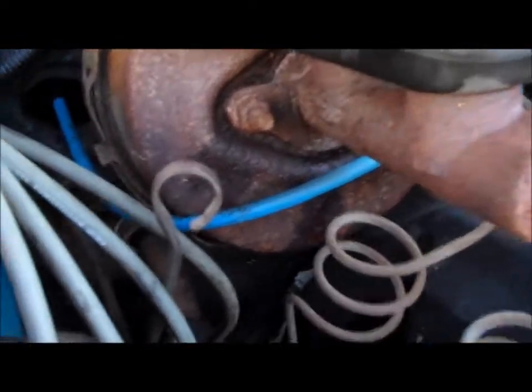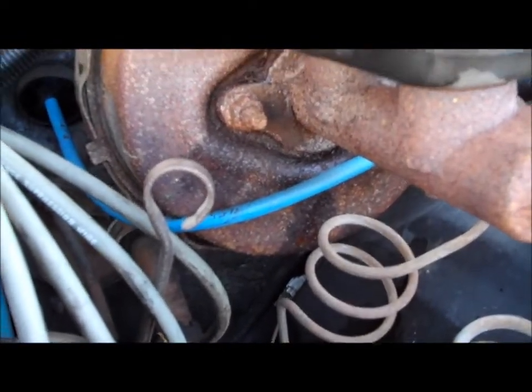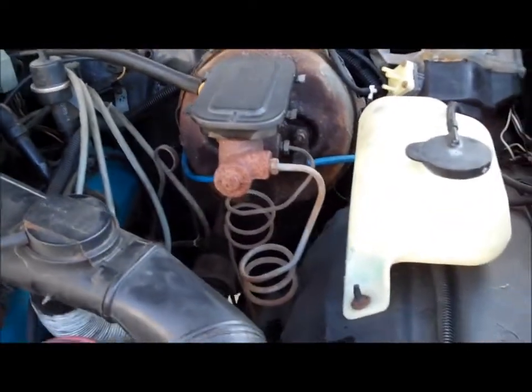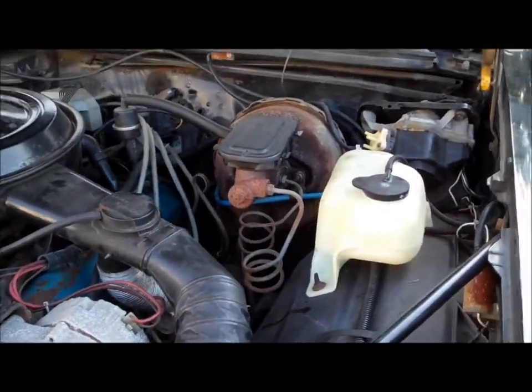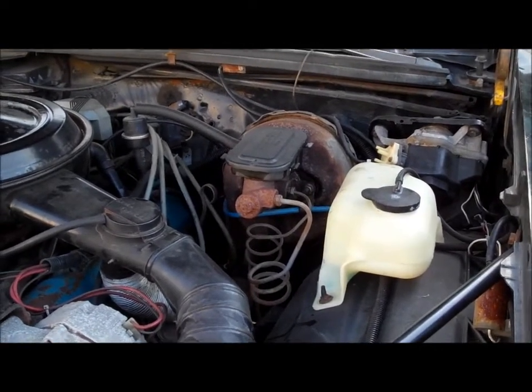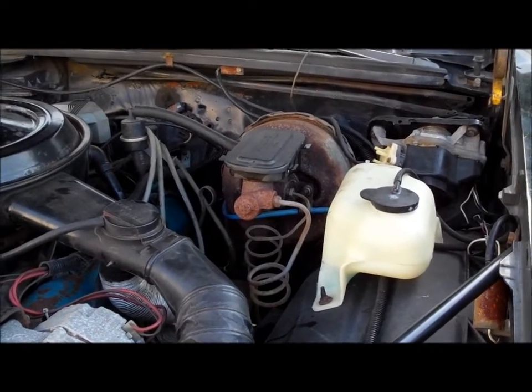What happened was the master cylinder is now bad. You can see it's all wet right below it, so it's bleeding past the valves inside the master cylinder internally.